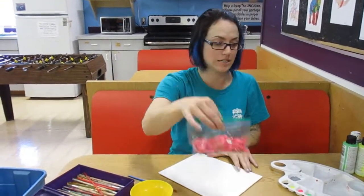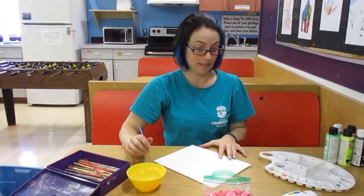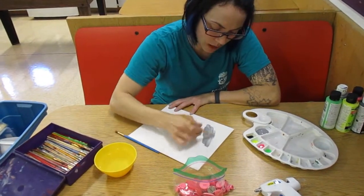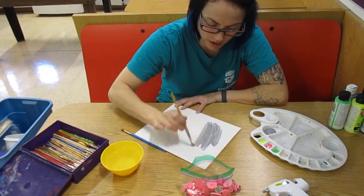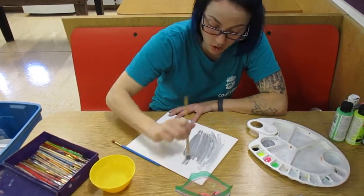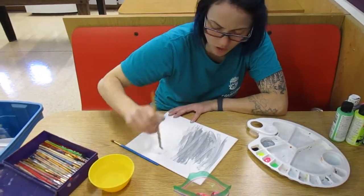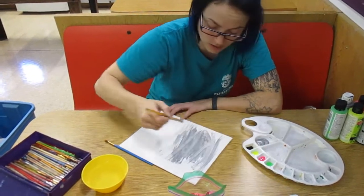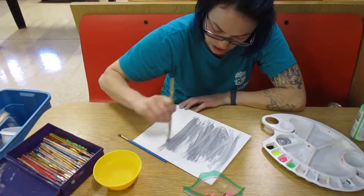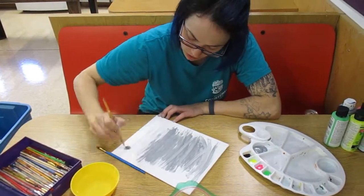I picked up some buttons from the dollar store. They only happened to have pink this time, but that is okay. I'm just going to start by painting a background. I chose silver and I'm just going to paint it all one color. You can do whatever you'd like — a sunset or a forest as the background of your button tree. Be creative here.